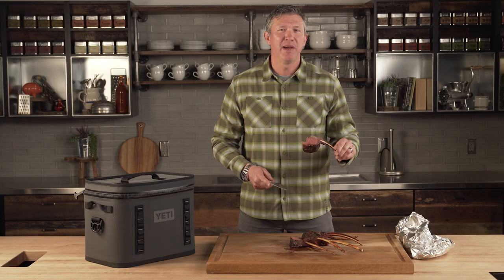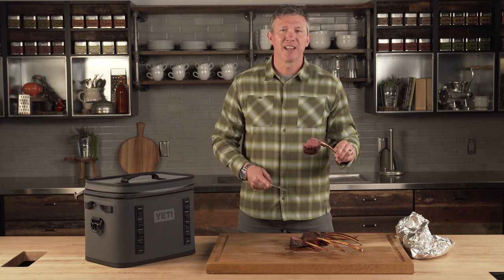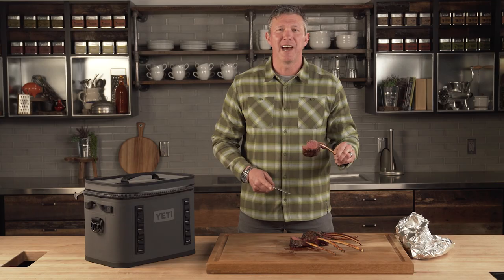For this recipe and many others, go to traegergrills.com/recipes or download the app.